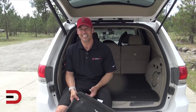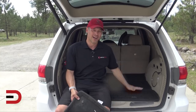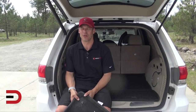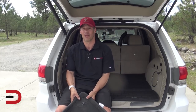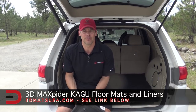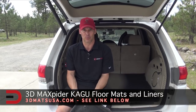Now my vehicle is complete. I've got mats for the driver, the passenger, and for the back passengers, and I also have one for the cargo — so my vehicle is completely covered and safe for any spillage, dirt, snow, ice, whatever may happen in my car. I know my vehicle is protected on the inside. I'll have a link to this product in the description below — please visit 3DMatsUSA.com for more information. Order yours and you won't be disappointed. My wife and I are very happy with these, regardless of it being a sponsored video or not. Until next time, I'm Dave Erickson with Everyman Driver.